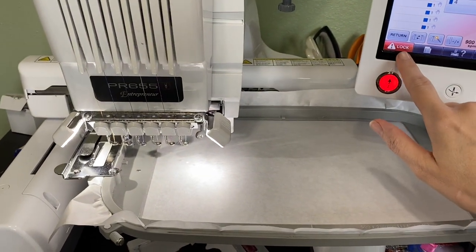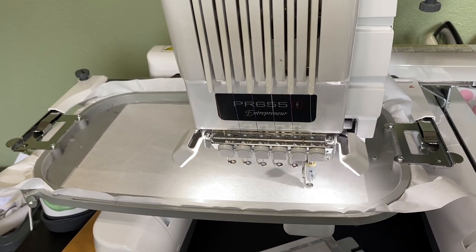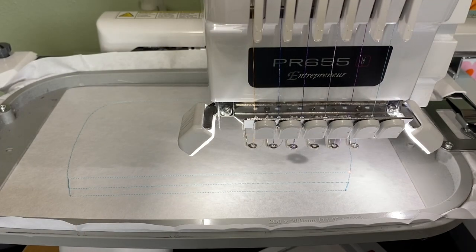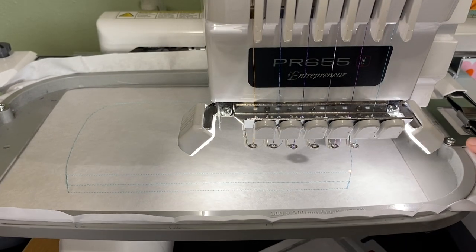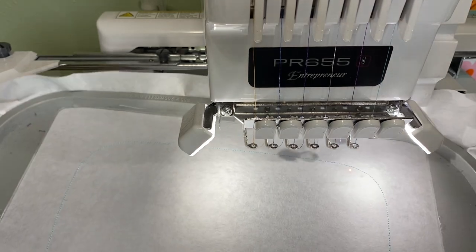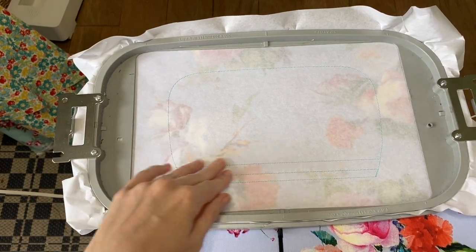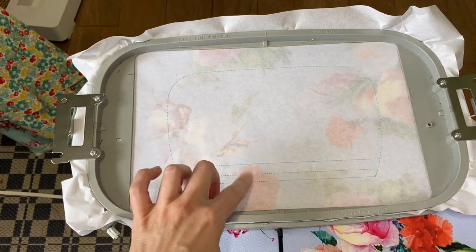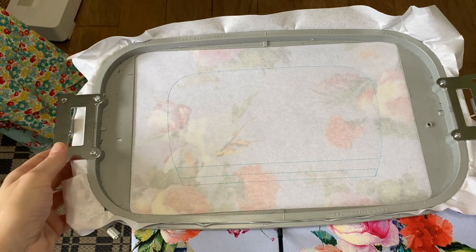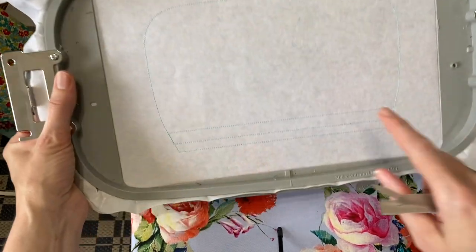Your first thing that runs is just a placement stitch. It ran all these stitches — these three right here are what we're going to focus on first, and that's where you put your zipper. You can actually do this step while it's still on the machine. So we've got three lines here: one edge goes here, and the middle part is for the middle teeth of the zipper.